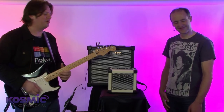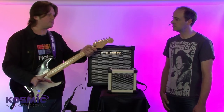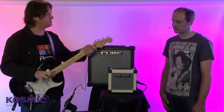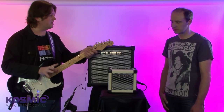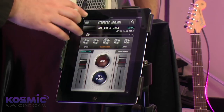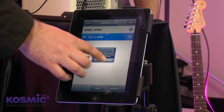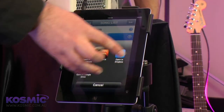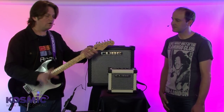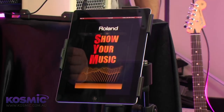You'll have heaps of fun playing along with those. Once I'm happy with my recording, on the same application I can actually bounce this down to a high-quality 16-bit WAV file. I can also export that track onto social networking sites like SoundCloud, Dropbox, YouTube, and Twitter via another of Roland's free applications called Show Your Music.